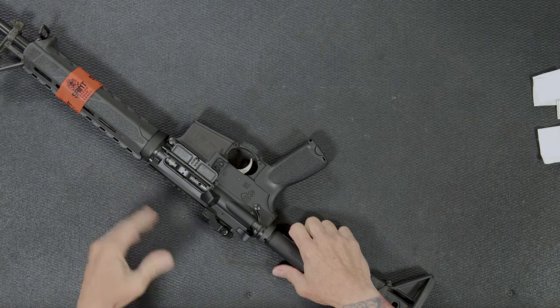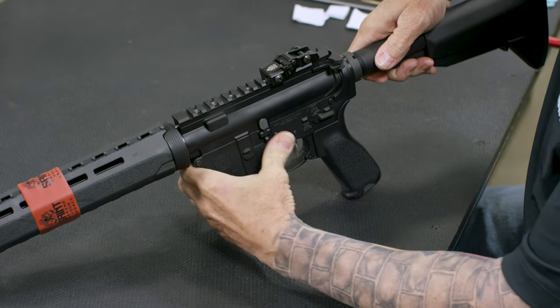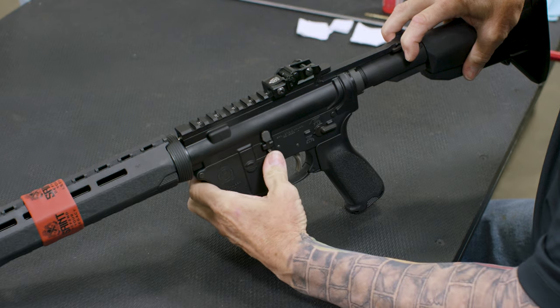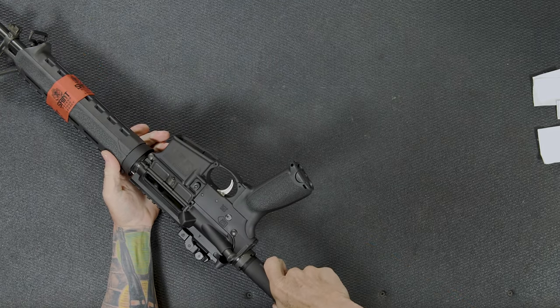When I'm field stripping any firearm, whether it's a rifle or handgun, the first thing I'm going to do is ensure that the gun is empty. With the Saint rifle, I'm going to pull back on the charging handle to pull the bolt carrier group all the way to the rear, and push down here on the bolt catch to lock the bolt to the rear. Then push my charging handle back and lock it into place in the upper receiver.